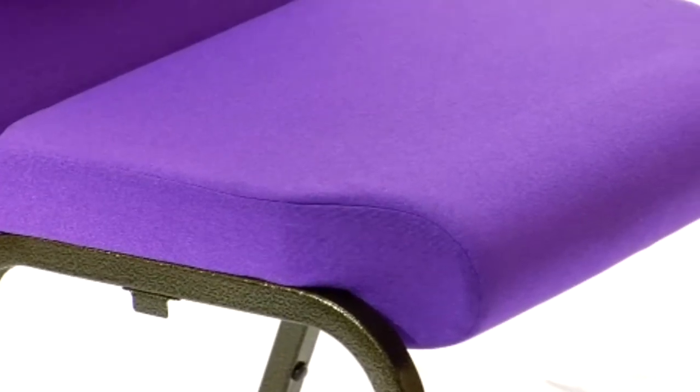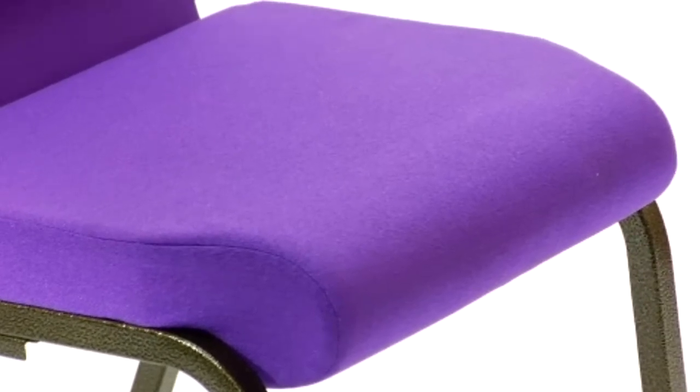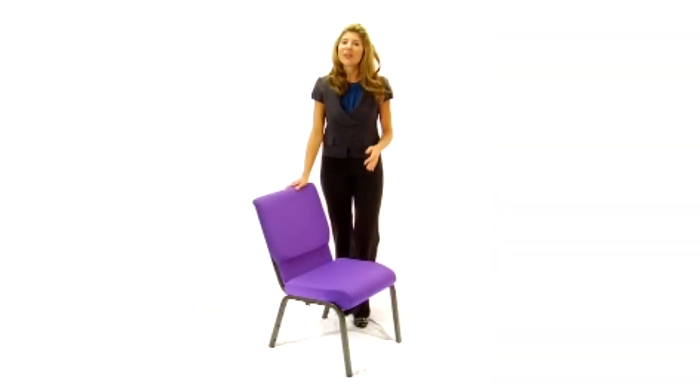If you are looking for a chair with comfort and style that is easy to move and store, then look no further than the Hercules church chair.